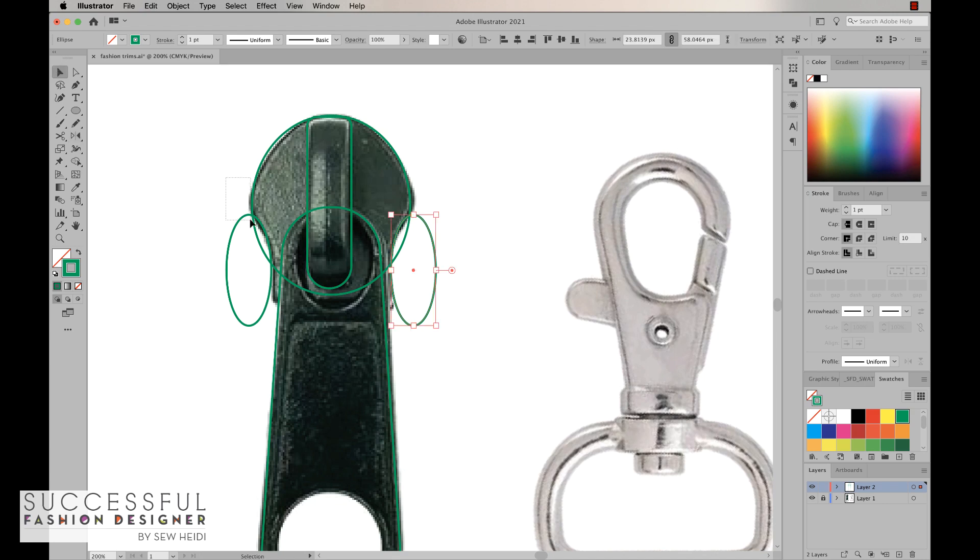Now I'm going to select both ovals and use the Shape Builder tool. The Shape Builder works similarly to the Pathfinder if you're familiar with it, but I think it's a lot more user friendly. I wind up using the Shape Builder most of the time over the Pathfinder tool. The keyboard shortcut to get to it is Shift+M — it's on the right-hand side of the toolbar and looks like this.